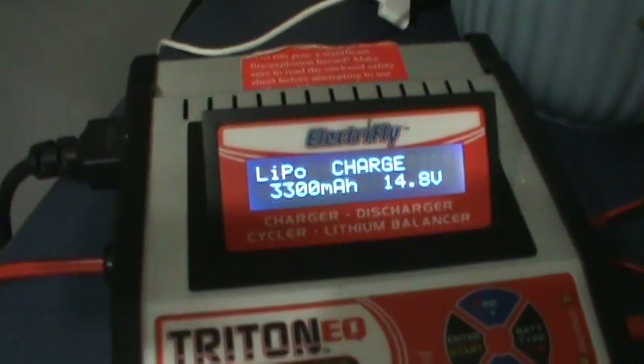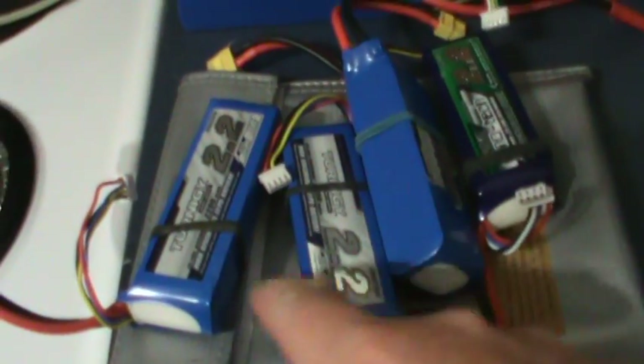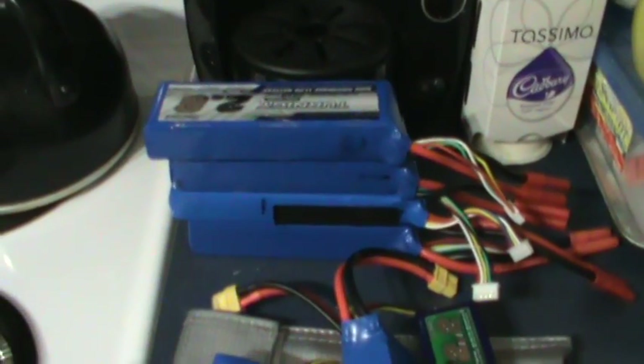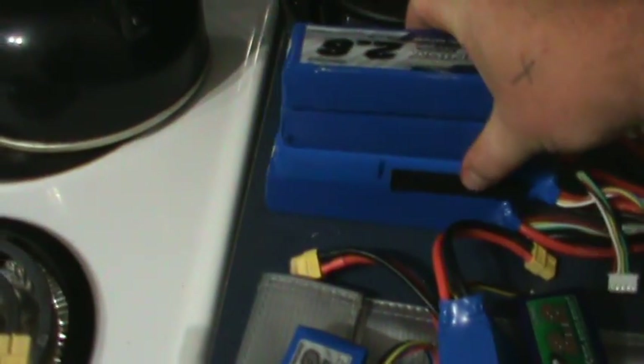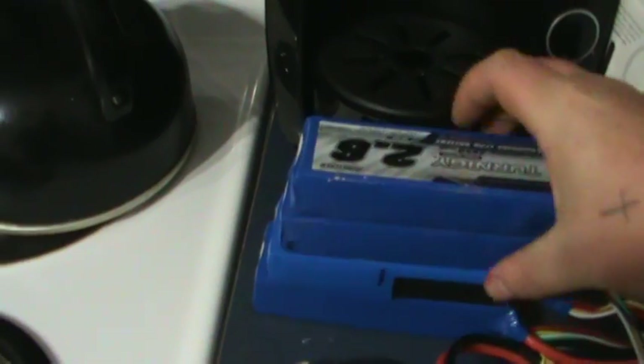I was just charging my 4 cells. So it's 4.8 volts — I don't want that. I have five — 1, 2, 3, 5 — four 2200s. And that's my 4 cells there, all freshly charged. So that's two 2650s and two 3000s. Actually, a 3000.